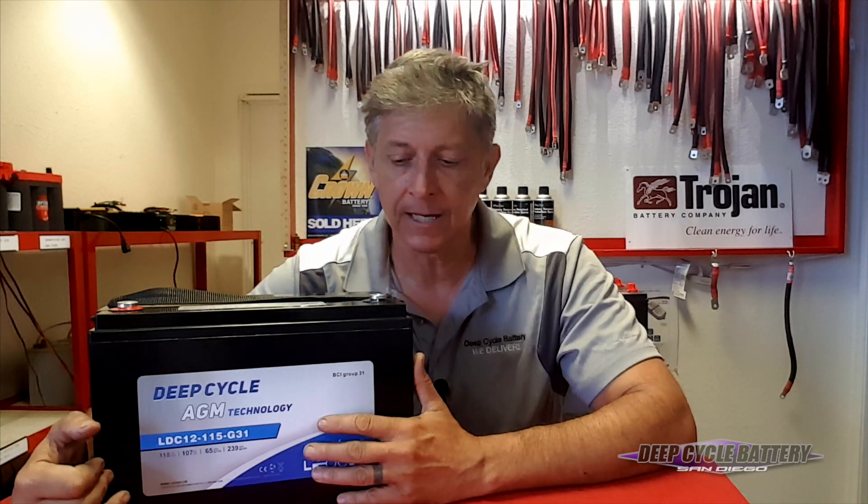These AGM batteries don't suffer the stratification problem that lead-acid does. What this means is you can flip it around, you can mount it on the side, and it's not going to spill on you.